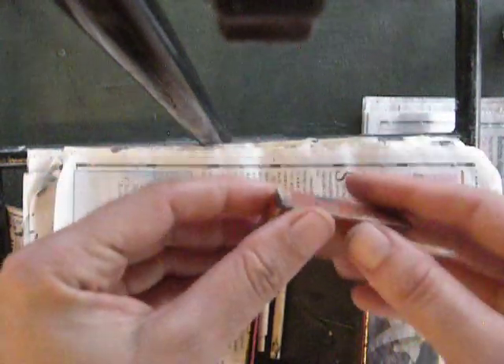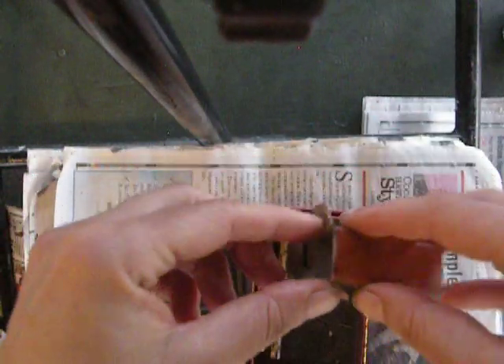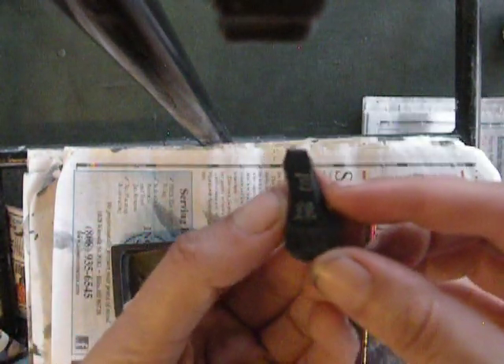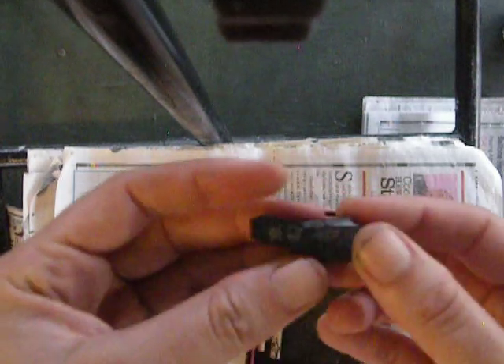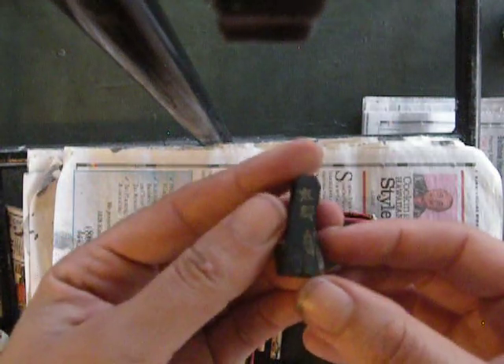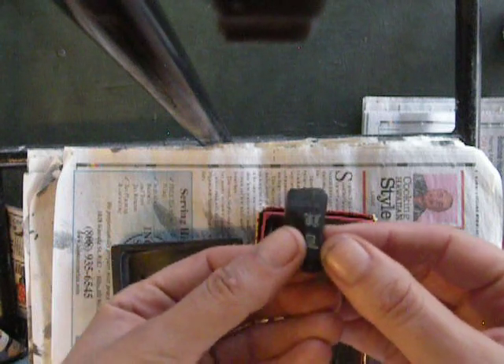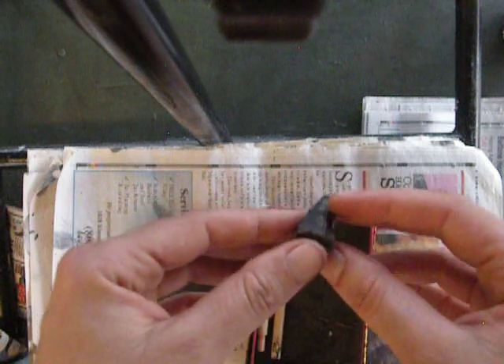Grinding ink is what they call it, from what I've seen — I don't actually know. This is the ink; I only have a little bit left. Black ink is made out of this type of ink stick. Ink sticks are an ancient technology, and they are made out of soot, animal glue, and sometimes herbs or other things like that to give it a nice smell or a medicinal element.